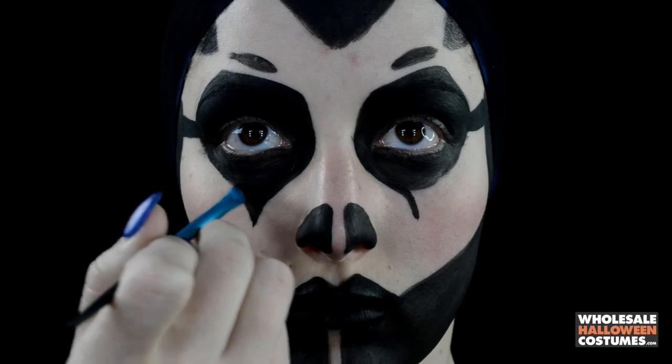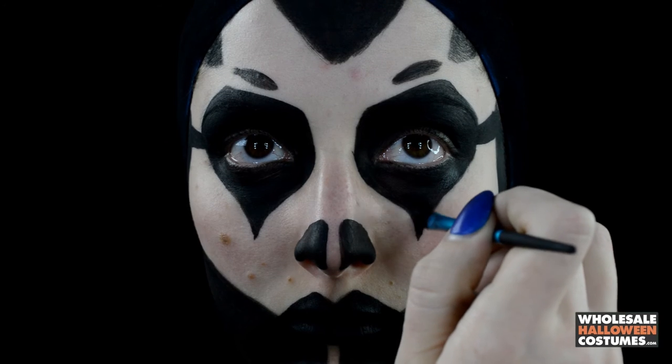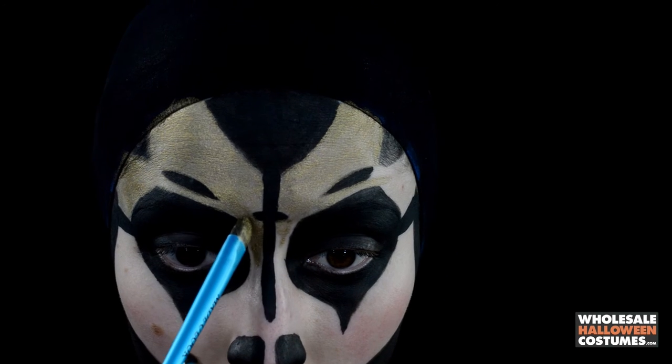Once those teardrops are all filled in — making sure to fill in all the little see-through areas and double coat it — I'm then going to take the black paint and create a little cross down the center of my face.